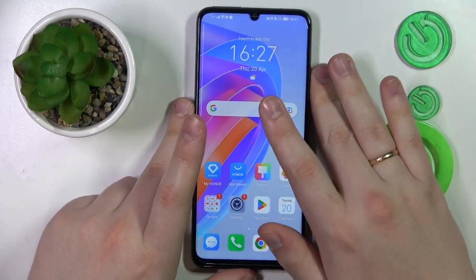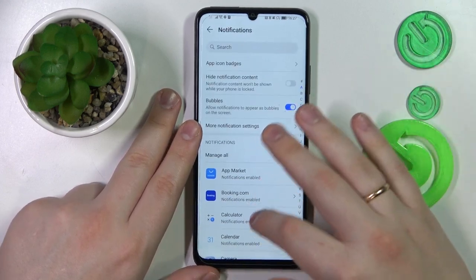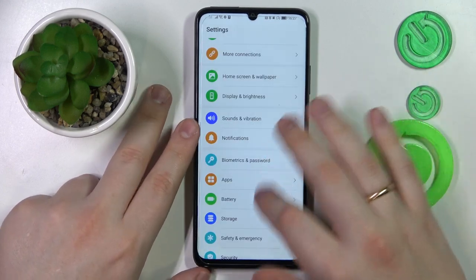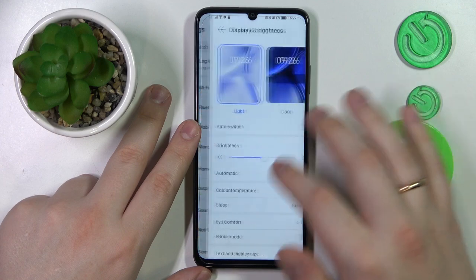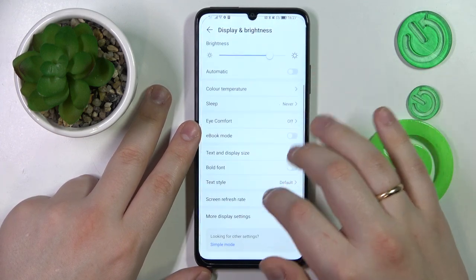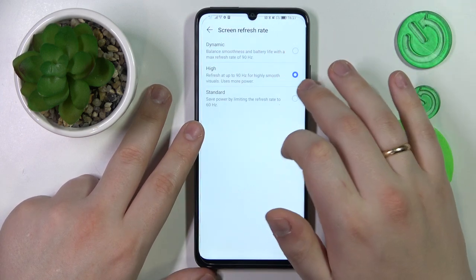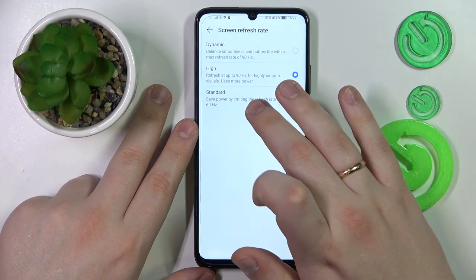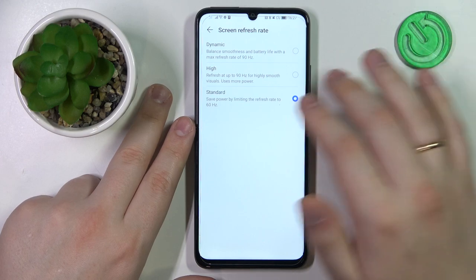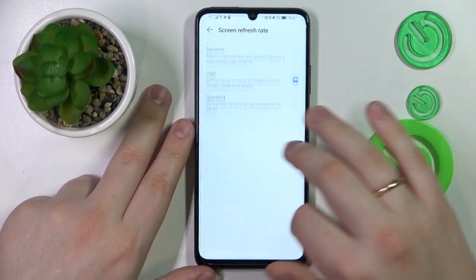The next option on the agenda is the screen refresh rate and how you can change it. Launch Settings again, go for the Display and Brightness category, and in there you'll find the screen refresh rate. There are two values you can go for: either the standard refresh rate of 60 Hz or the high one of 90 Hz.